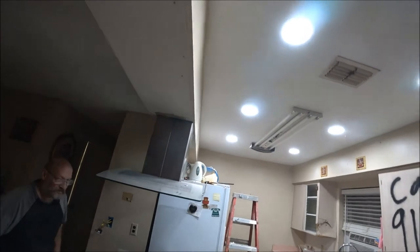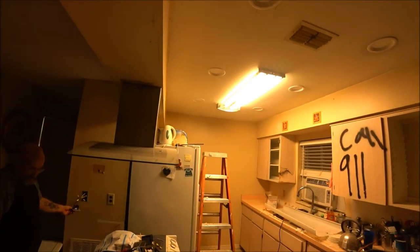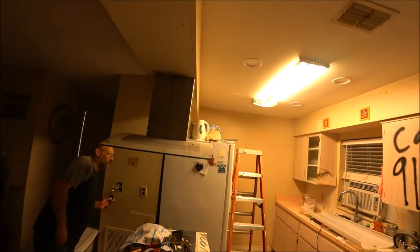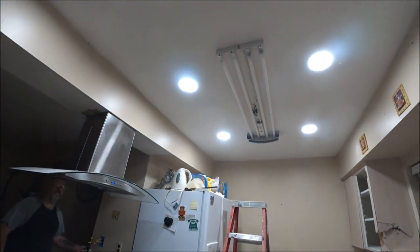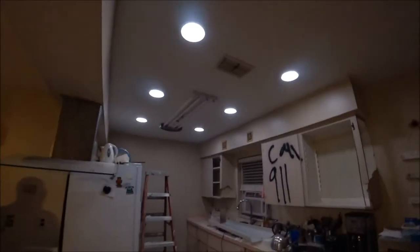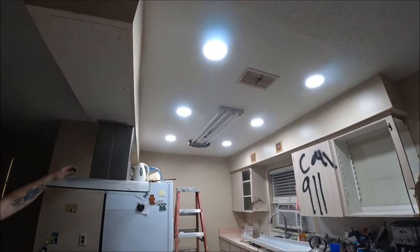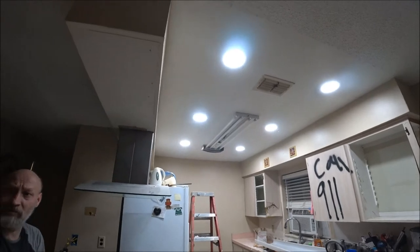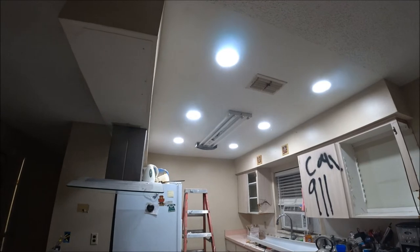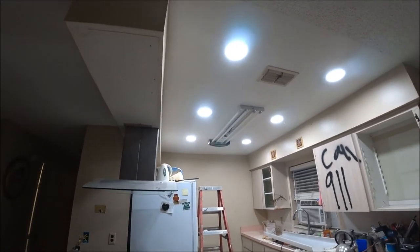Oh, that's so much brighter! Look at how dull the old ones are — they're getting ready to burn out anyway. The new lights look so nice, wow! I don't think we need any more, six is plenty. You did a great job — they won't glare as much because they're spread out. It'll look really nice once the new countertops are in. It'll brighten everything up. Thank you, love you babe, you do a great job.